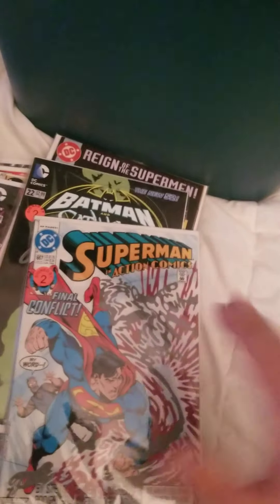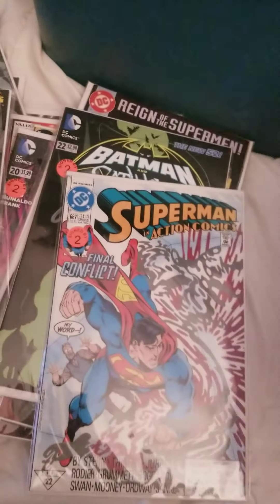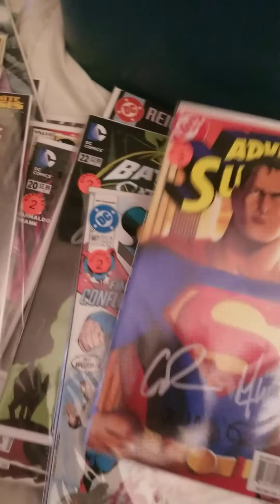The autographs from this one are inside the book, so always check your autographs inside your comic books — maybe inside the first page, second page, the middle, or the back.